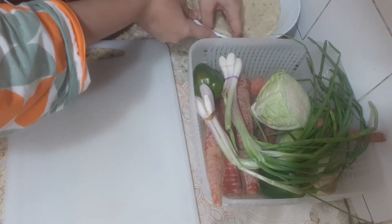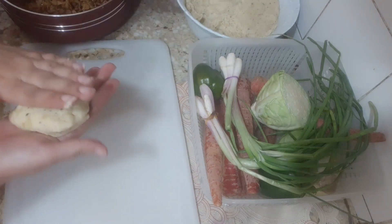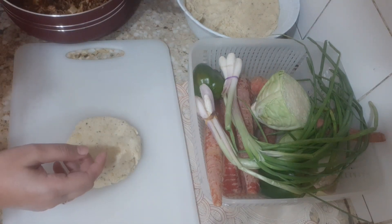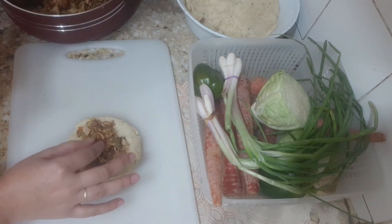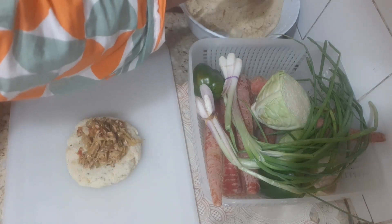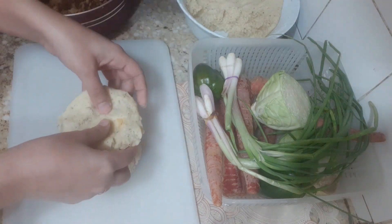First, we will add aloe for 1 cup of milk. We will put a barbecue on the side of the oven. After adding this, we will add the aloo kebab on the sides and close the sides together.